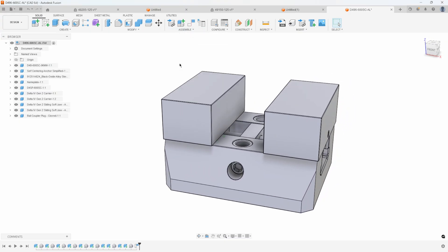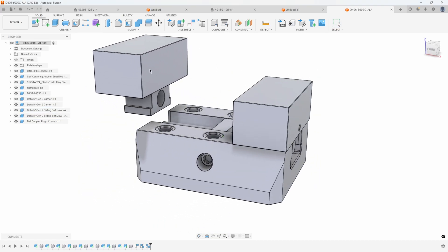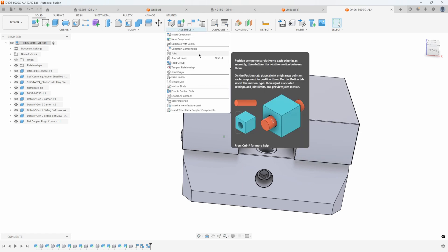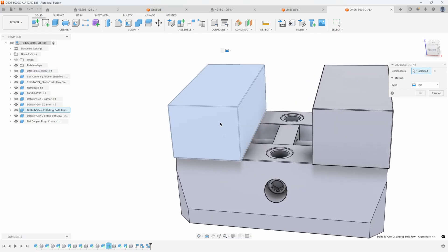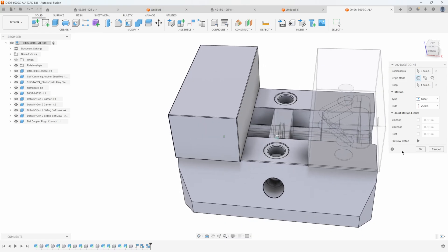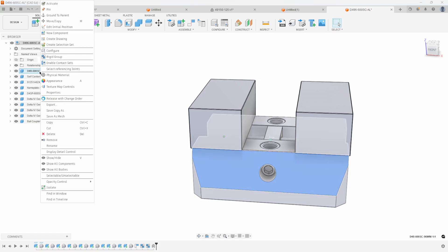Under Assemble, I'm going to say rigid group and group that component and that component together. I'll repeat my last command and group that component and that component together, so now we can see these are assembled together. Then I can use the as-built joint — since these are already located where they need to be, I'll say as-built joint and by default it's set to rigid. I'll click on that component and the base, then change this to slider and just pick a line like this line here, and it will slide that component along that edge. We've now built a slider joint, but you'll notice the whole thing moves, so I need to pin this particular component. I'll right click and say pin.